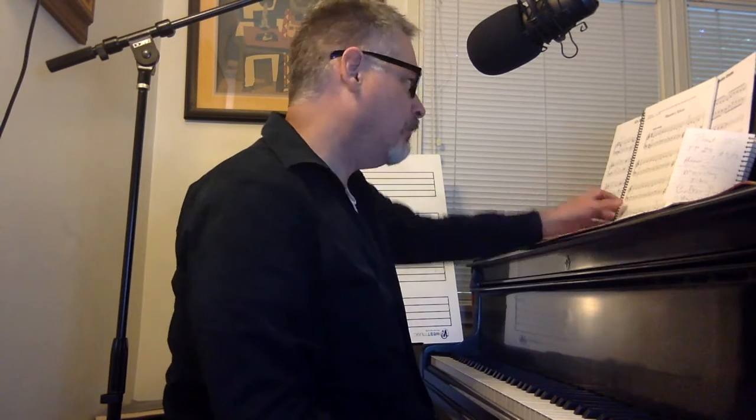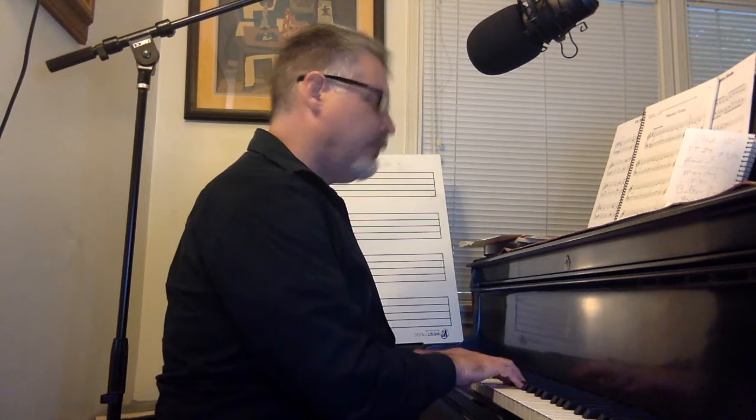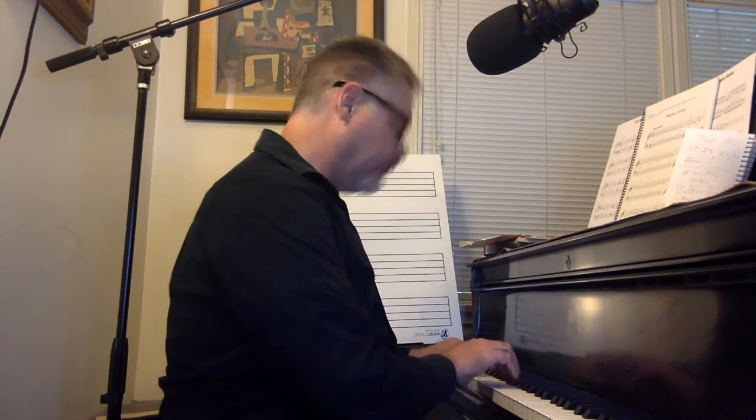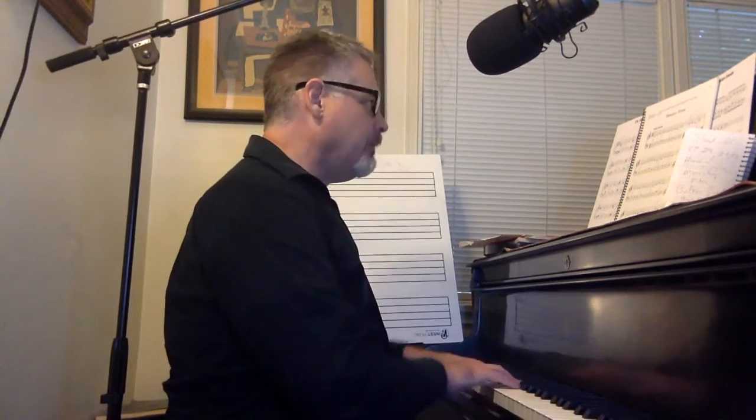Hello, piano friends. This is Michael Crane, and this is Monastery Echoes from Joy of First Year Piano. This has some shifting from one octave to another. Here we go.